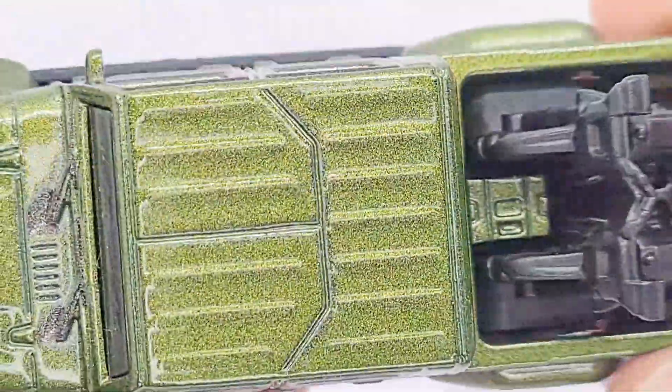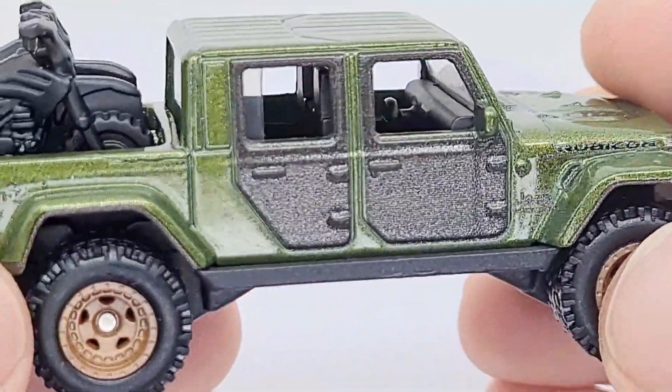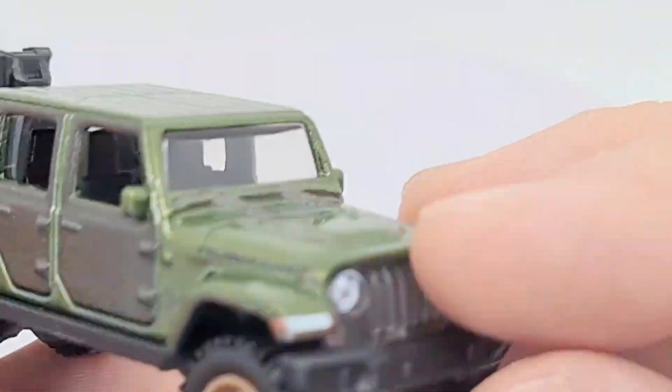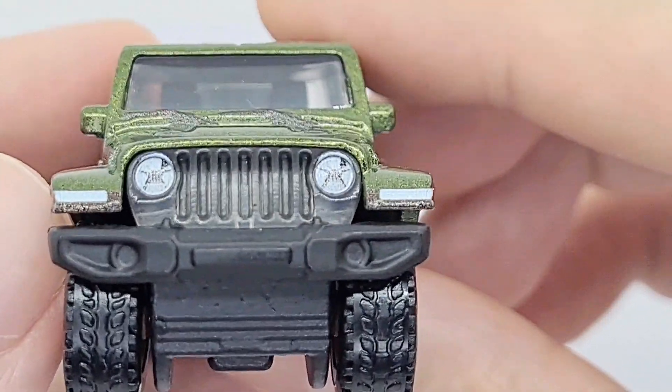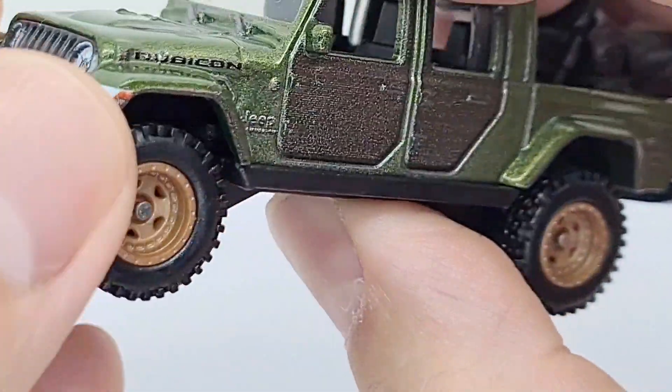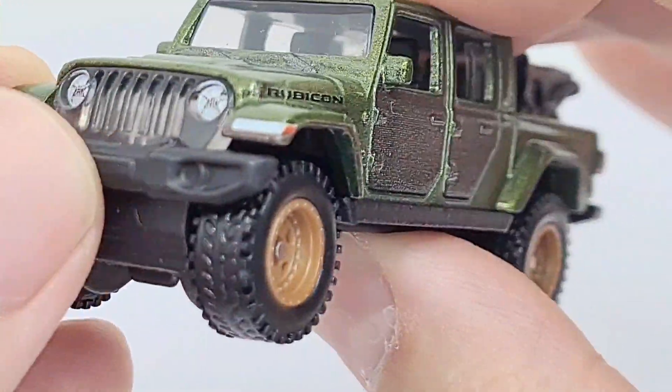It has black doors, a very nice green overall, painted tail lights and painted front lights. I like that grille pattern on the front. I think the bumper's plastic.